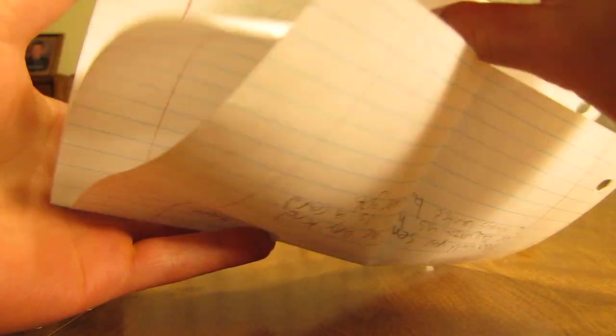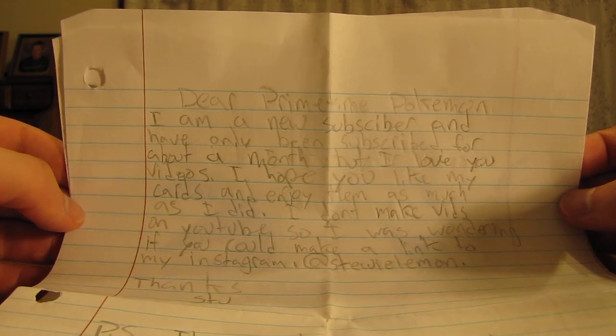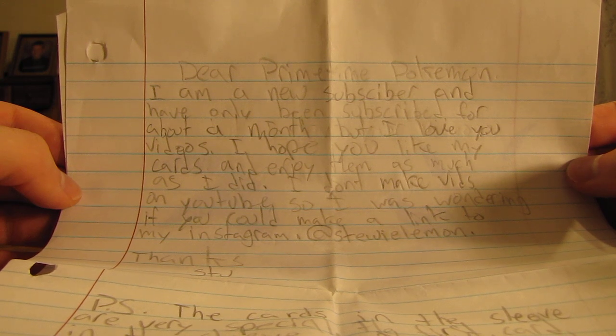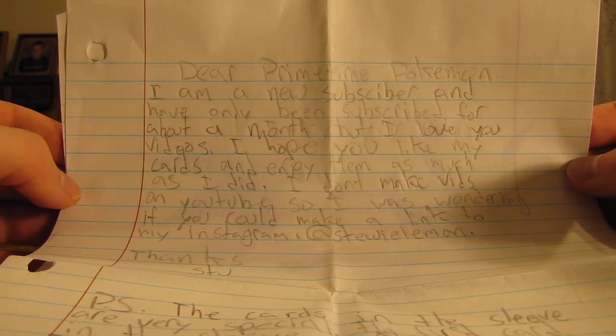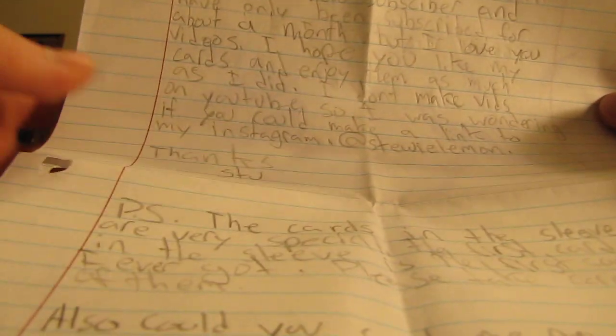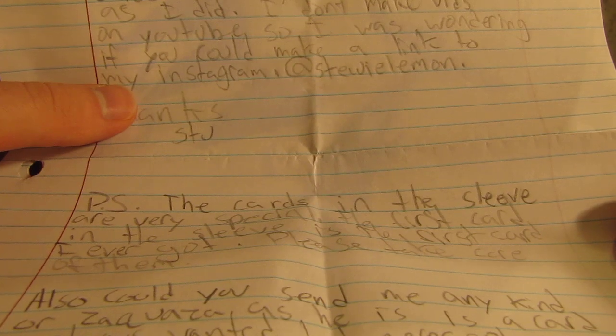So there's a drawing as well. It says: Dear Primetime Pokemon, I am a new subscriber and have only been subscribed for about a month but I love your videos. I hope you like my cards and enjoy them as much as I did. I don't make vids on YouTube so I was wondering if you could make a link to their Instagram which is at Stewie Lemon. Thanks, Stew. P.S. the cards on the sleeve are very special. The first card in the sleeve is the first card I ever got. Please take care of them.